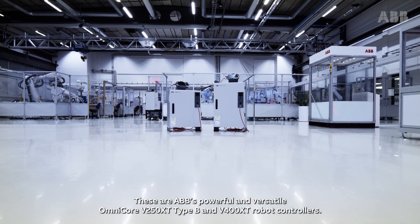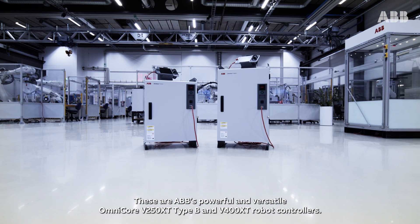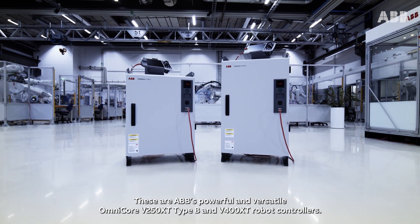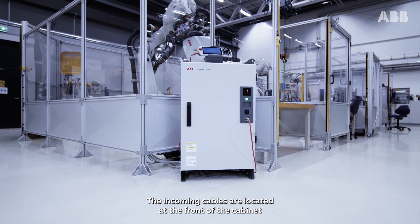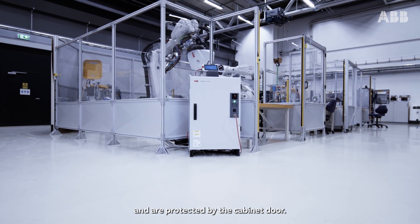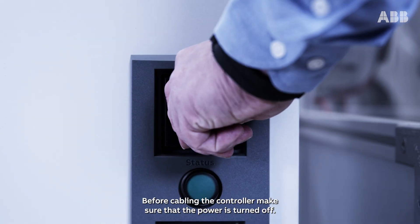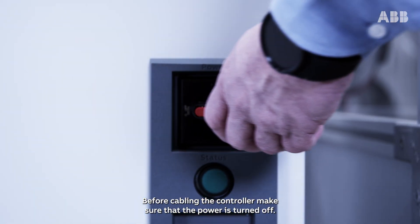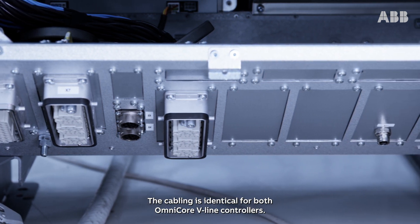These are ABB's powerful and versatile Omnicore V250 XT Type B and V400 XT robot controllers. The incoming cables are located at the front of the cabinet and are protected by the cabinet door. Before cabling the controller, make sure that the power is turned off. The cabling is identical for both Omnicore V-Line controllers.